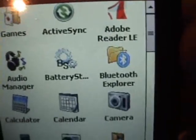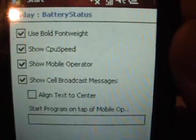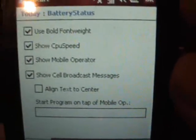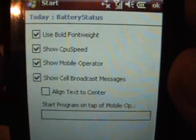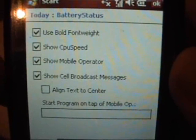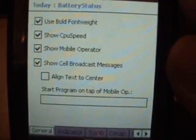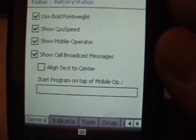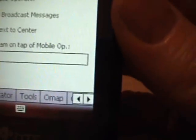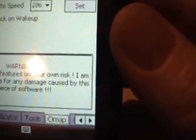I want to show you a program called Battery Status, and here it is installed on this device. Battery Status is an application which has a Today plug-in, which I'll show you in a minute, which gives you information about the device, including the battery status, funnily enough. But the one thing I want to show you on this piece of software is this tab here — OMAP. Let's just click on that.